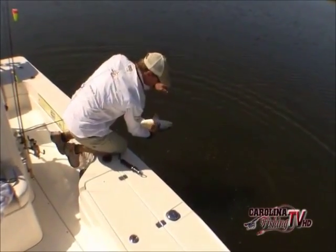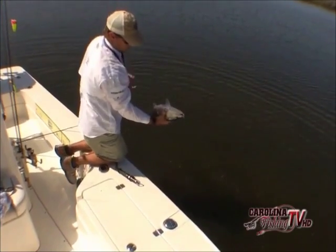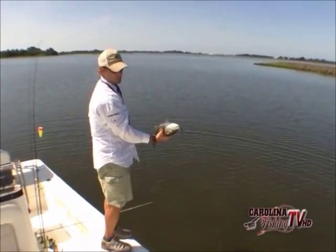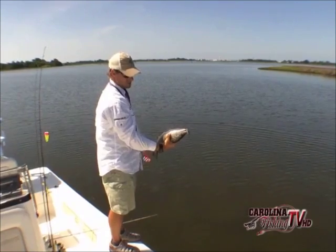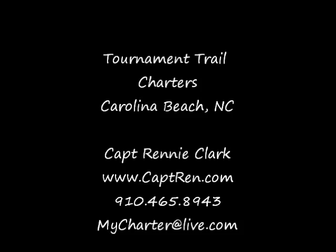If you hold the fish upside down it'll put them to sleep — they won't move on you. Just hold them upside down if you can't get a good grip, so you don't cut your hands on the hooks. See, he's just kind of sleeping there — it really relaxes them.